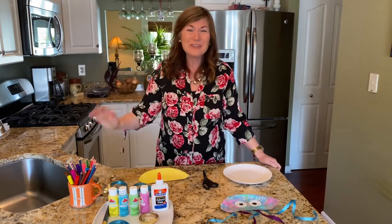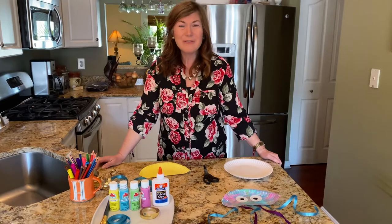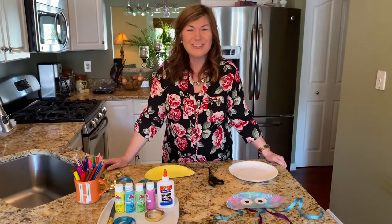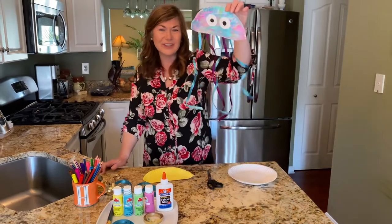Hi Bradley Bear Dancers! I miss you all so much. Today I thought it would be fun to continue with our under the sea crafts and make a jellyfish.